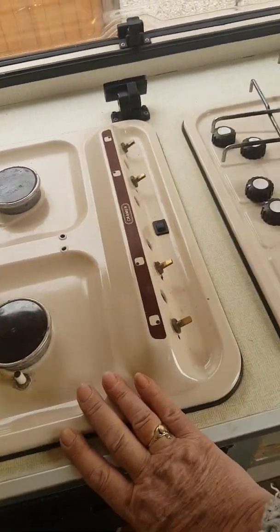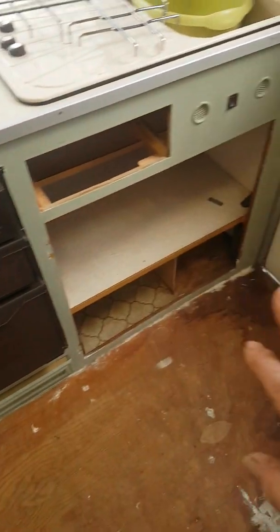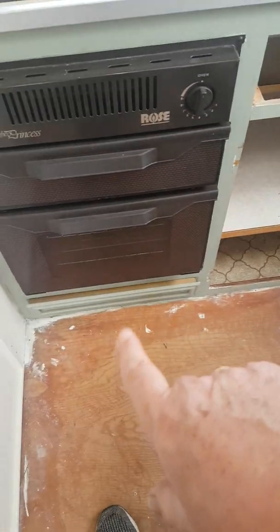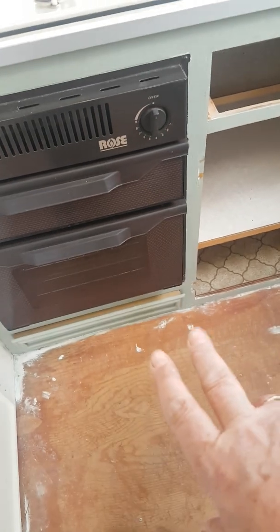But the actual cooker works lovely — no problems with that at all, as does the oven. Going to sort out some better space in the cupboard. I found another cupboard under there, actually, but it hasn't got a handle on, so I'll sort that out.